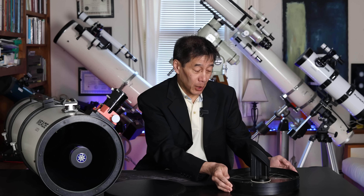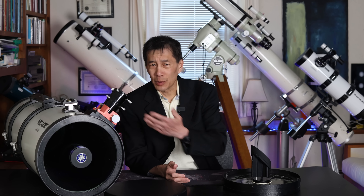In the video, I declared that I wasn't even going to try to source a new corrector plate. This is a 20-year-old telescope in an obscure design. It was a hopeless situation.